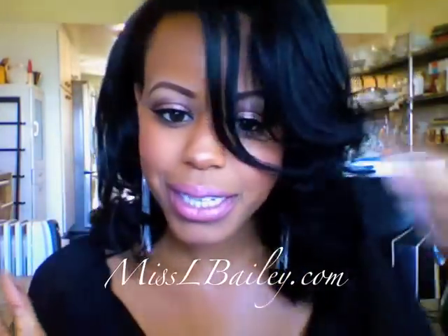So there you have it — I am contoured, I am blushed, and I am highlighted. I hope this video was helpful to you guys. I love you and I'll talk to you all later. Bye.